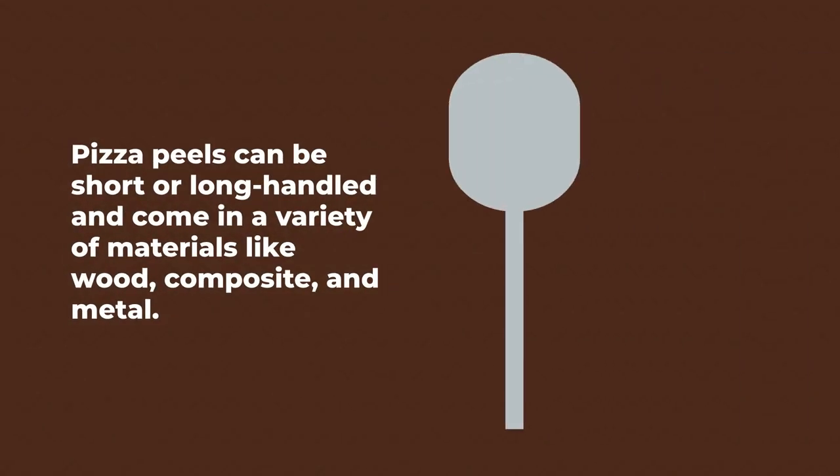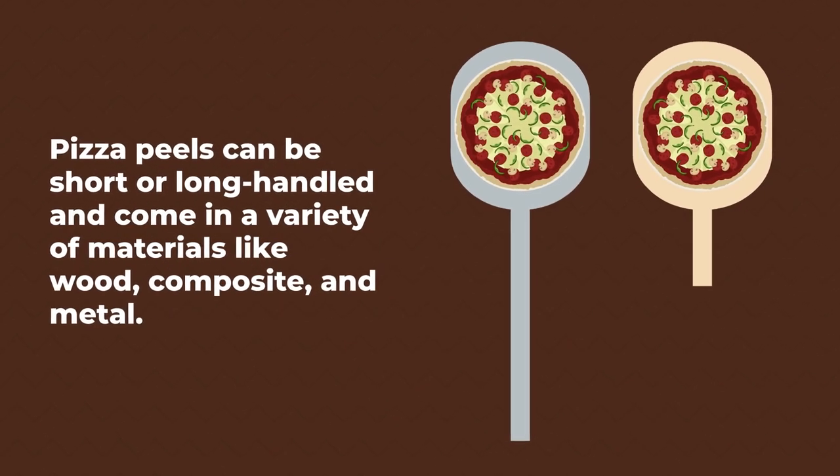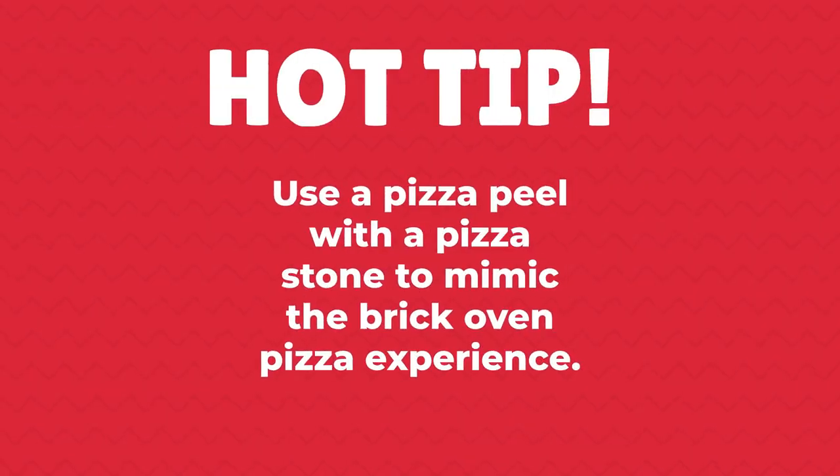Pizza peels can be short or long-handled and come in a variety of materials like wood, composite, and metal.